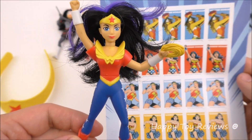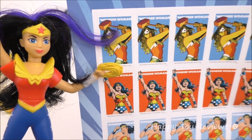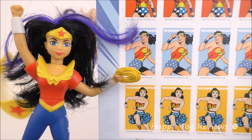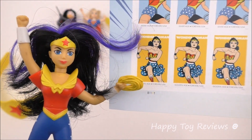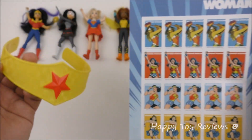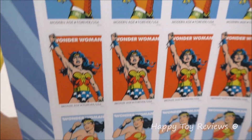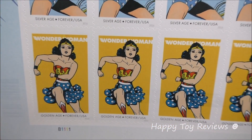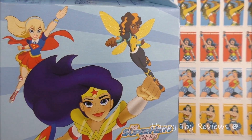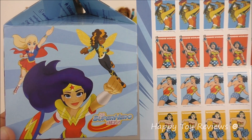Here we've got the Wonder Woman Happy Meal toy from this year — which era does she look most like? The Modern Age, the Bronze Age, the Silver Age, or the Golden Age? And here's the second Wonder Woman Happy Meal toy, which is Wonder Woman's tiara. You can see that in all 4 different stamps she has a tiara as well. Here we have Wonder Woman from the Happy Meal box along with Supergirl and Bumblebee, and you can see that the design of the Happy Meal box and the stamp art are very similar.